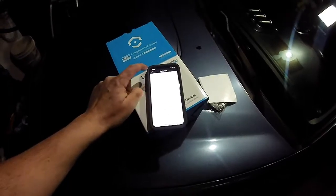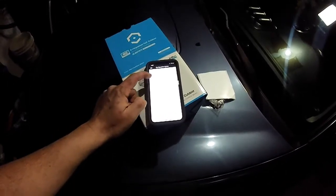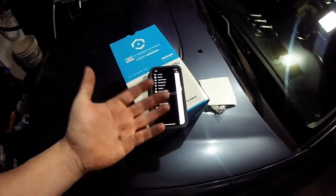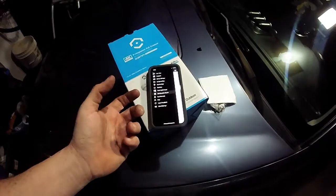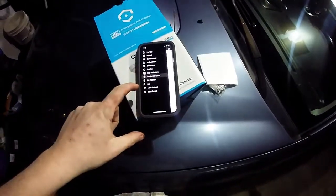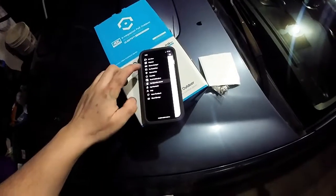I've been using this camera for the last four days now. Setup was real easy. As soon as you download the app, it's going to ask you for a QR code. The QR code is actually on a little tag on the camera. You'll plug in the camera, open up your app, scan the QR code, and it does everything for you. It's very, very simple.